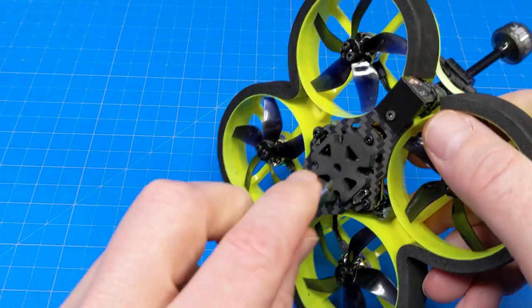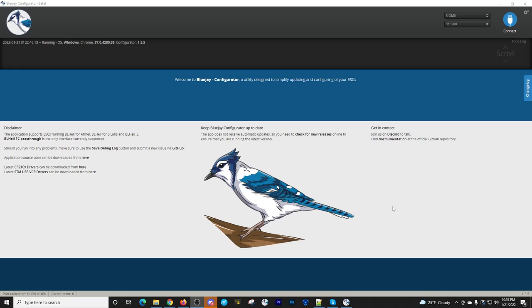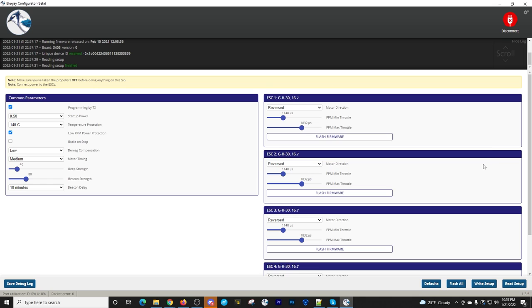Get a battery out and plug it in. I'm using BlueJay, but you can use BLHeli or ESC-configurator.com — whatever you want to change the direction. We're not flashing firmware, just writing settings. Click Connect and everything comes up. Then plug in a battery to activate the ESCs, then click Read Setup and you'll see your ESCs.